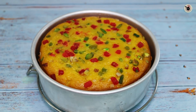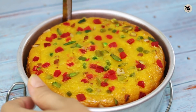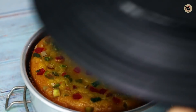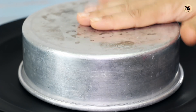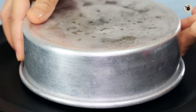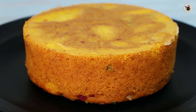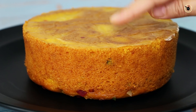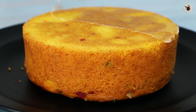Now we will remove it and let it cool completely, then demold it. The cake is done — I will run a knife around the edges so it will demold easily, then transfer it upside down and tap it. Superb! You can see how spongy the cake came out — this is my favorite step. I will now remove the butter paper. It is very soft and spongy!